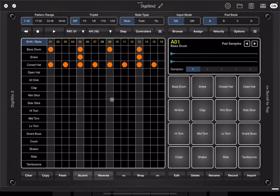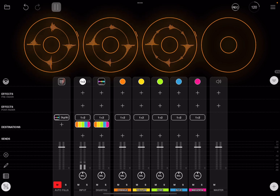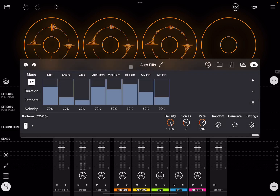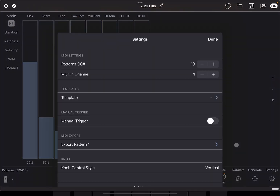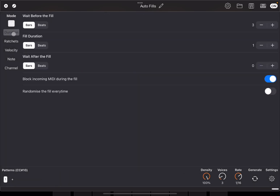Now we want to record some Autofills. First, go inside DigiStick and disable host sync so that clicking play will do nothing — DigiStick 2 will not play and no clips are active. Next, go to Autofills, unmute it, open it, and double-click the header to maximize. Go to settings, select the DigiStick template, and click done. Set duration to wait zero bars before the fill, fill duration one bar, and wait after fill is zero.